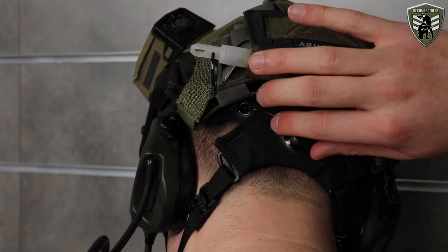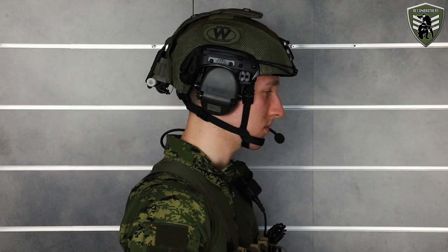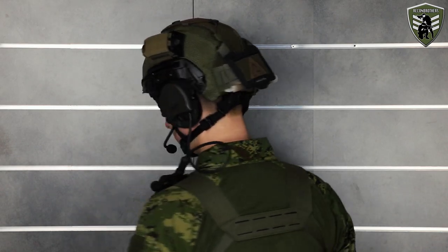Tighten your helmet on the back and adjust the retention straps where needed. And that is basically it — nothing more special about it. If you want to remove the helmet you simply have to work in the opposite way.